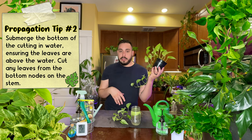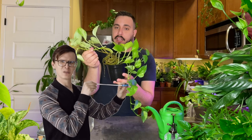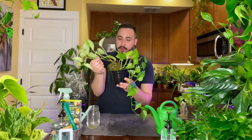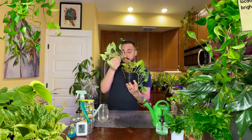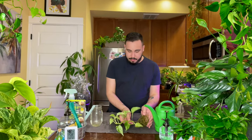I previously propagated this Snow Queen Pothos as well. I've propagated it a few times now from the same mother plant because they're so easy to propagate — they basically propagate themselves. What I was planning on doing originally was adding the cutting to this little space here, but that's kind of small. It's not going to fit in here unless I also move this one to a bigger pot, which I don't think it's ready for yet. So I'll go ahead and put this one in its own pot.